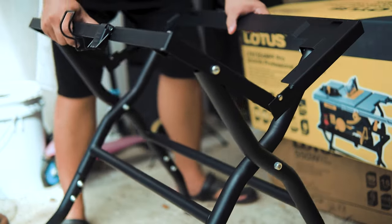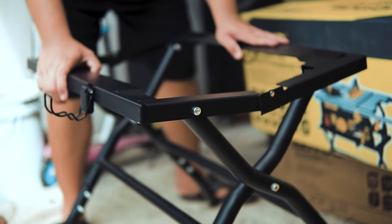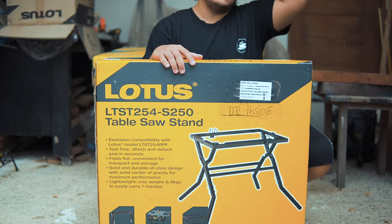And this is the foldable table stand compatible for this table saw, with model number LTE ST254S250. But take note, you have to purchase this separately.